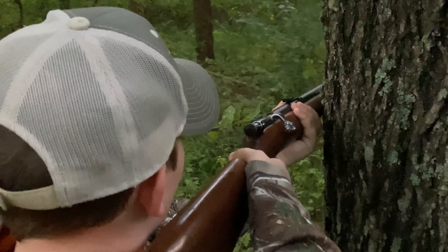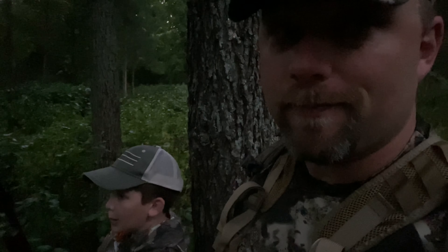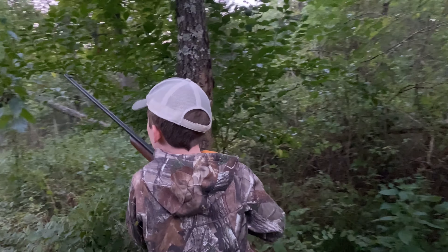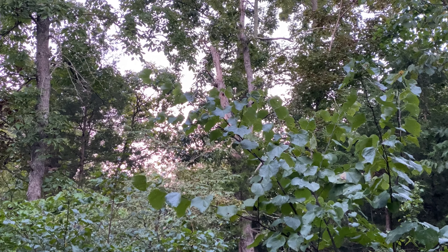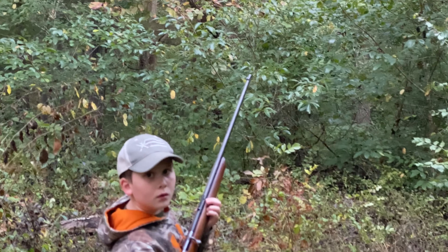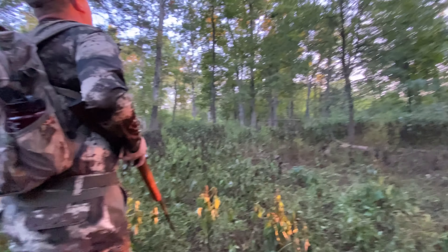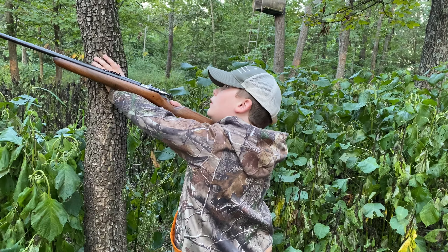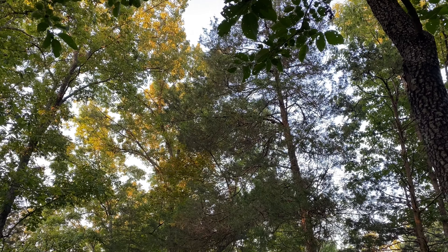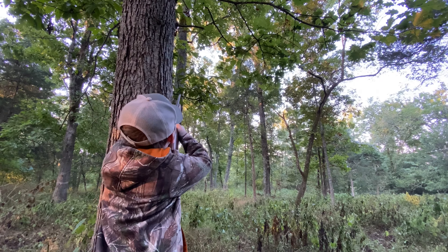It's really early but the squirrels are starting to stir a little bit right now. What we're doing is listening for crunching on hickory nuts, and we're starting to hear some, so hopefully it's going to be a good morning. Make sure your safety's on.